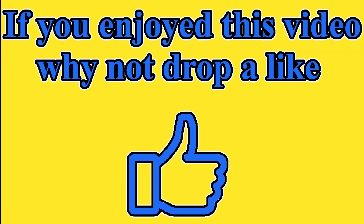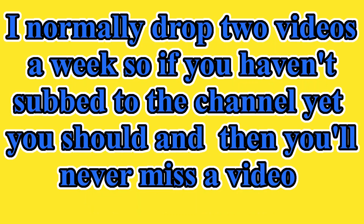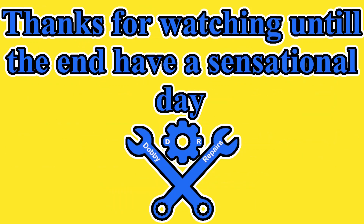If you enjoyed this video, why not drop a like? Any questions or feedback, let me know in the comments. I normally drop two videos a week, so if you haven't subbed to the channel yet, you should — then you'll never miss another video. Do you know anyone else who would enjoy watching this? Feel free to share it with them. Thanks for watching until the end. Have a sensational day. We'll see you next time. Bye.